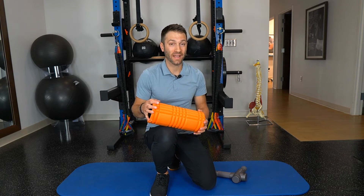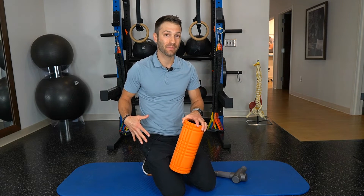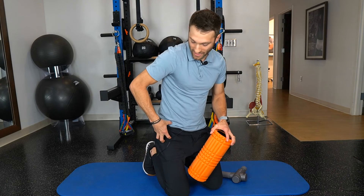An argument could be made for rolling or loosening up the muscles that attach into the IT band. Those are the glute max — your big butt muscle — and your TFL muscle that sits in the front of the hip, right where your front pocket would be.